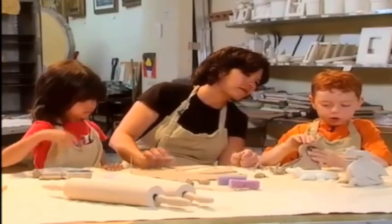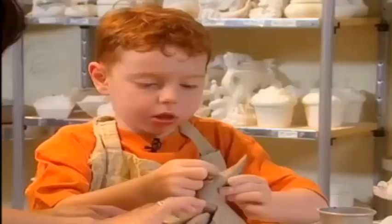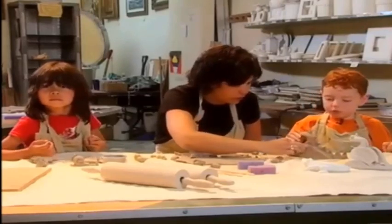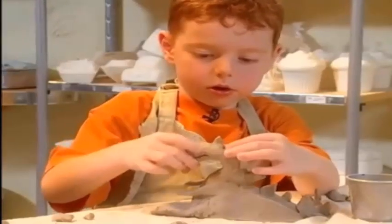Now we're starting to look like a dragon. So now we're finished. Let's choose our color so that we can paint it. Do you want to do that?